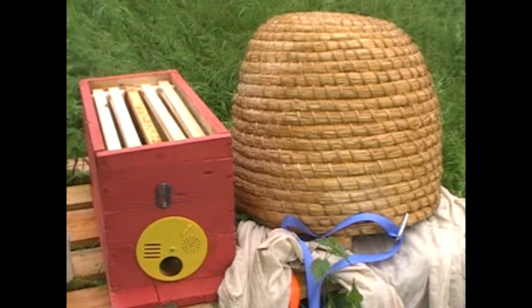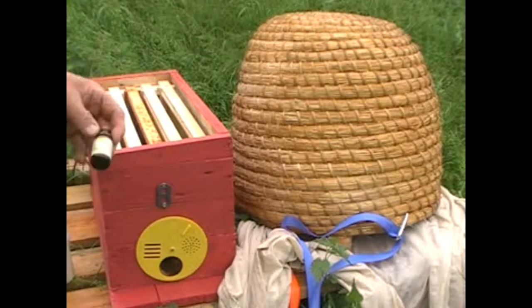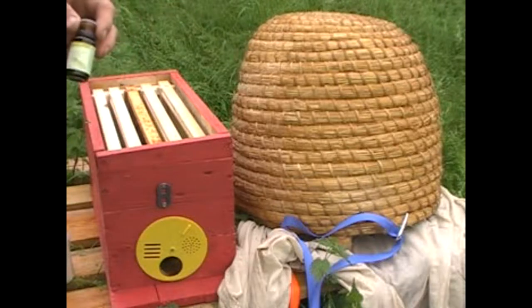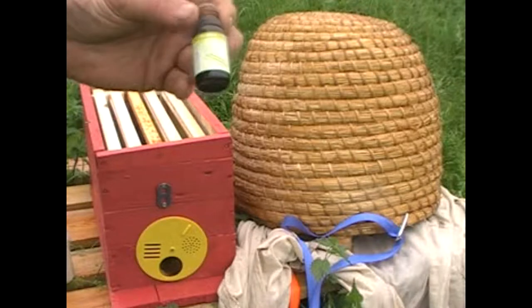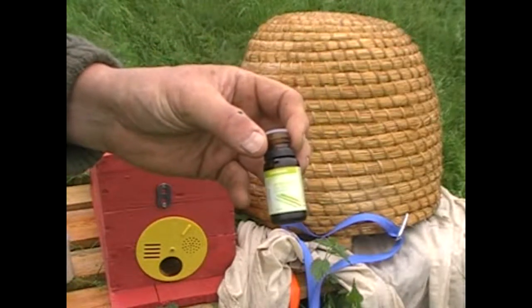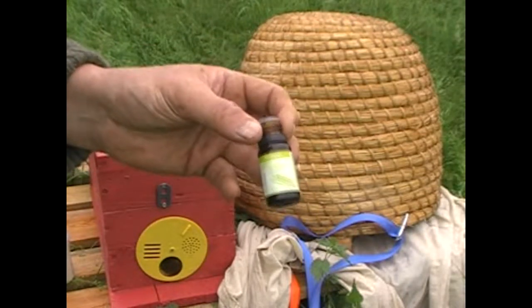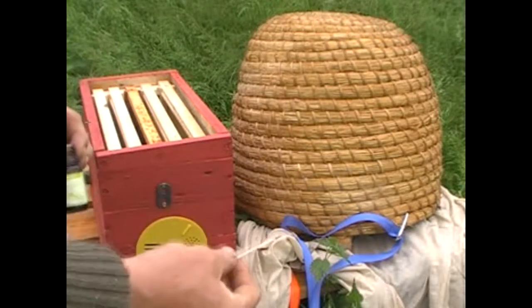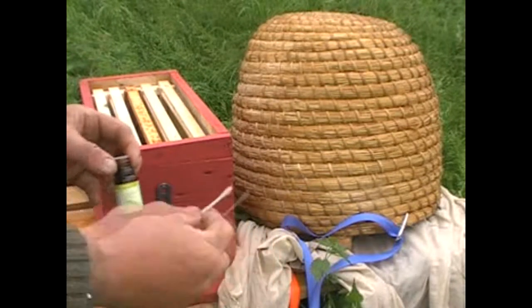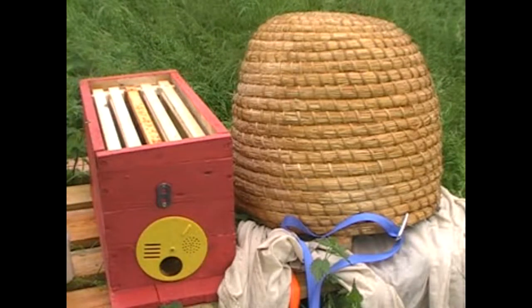What we're going to do is shake these in here. One other little thing I've done: this is what's called lemongrass oil, and bees like this - it smells like a pheromone that to them means 'this is home.' What I've done is got a little q-tip and just put a couple of dabs around here just so it smells nice.